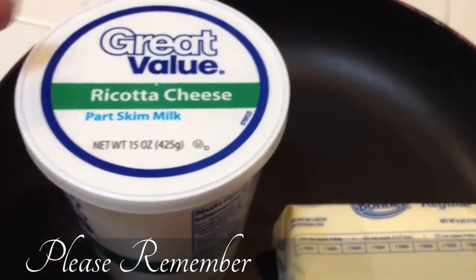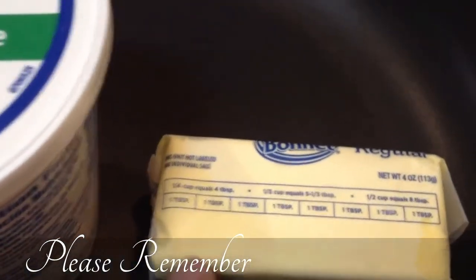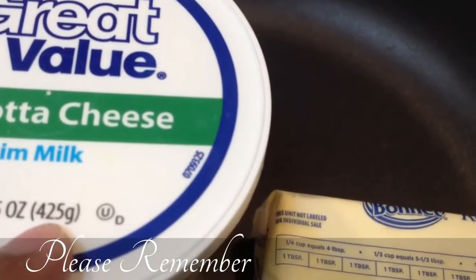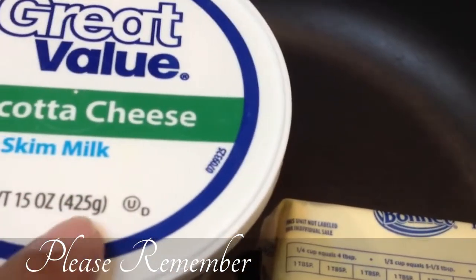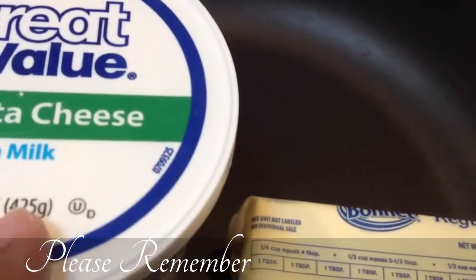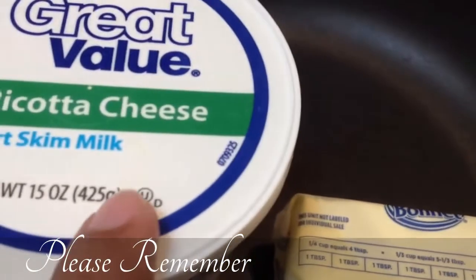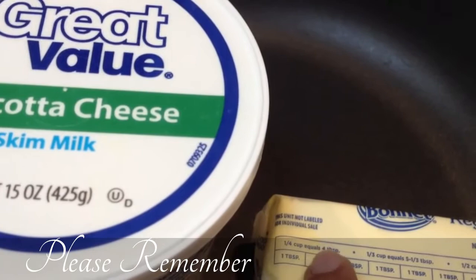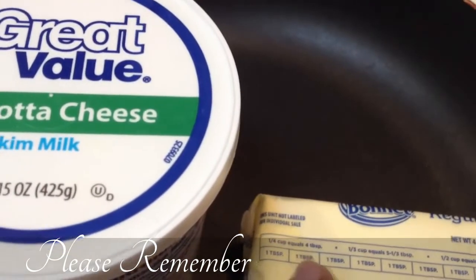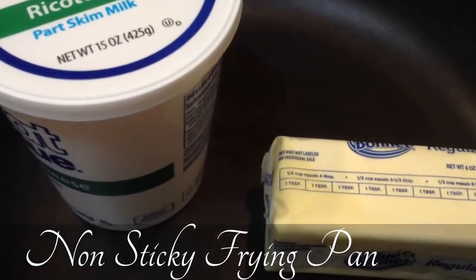This is ricotta cheese — you can get it everywhere. And this is butter. For the measurement: I'm going to use 425 grams, or you can use 450 or 500 grams. For that I'm going to use one tablespoon of butter. If it is 500 grams, you can use one and a half tablespoons, but not more than two tablespoons of butter — that's very important to keep in mind. I'm going to use a non-stick frying pan to make mawa.